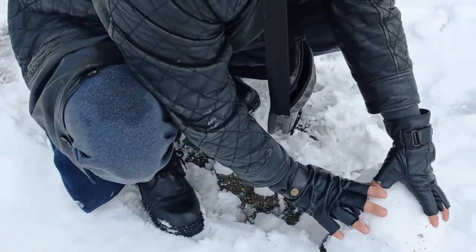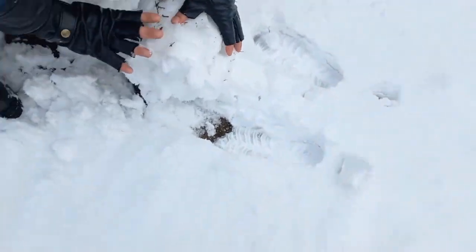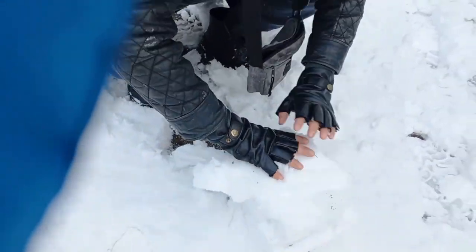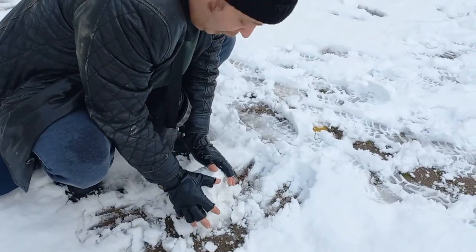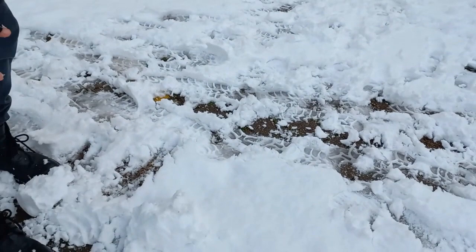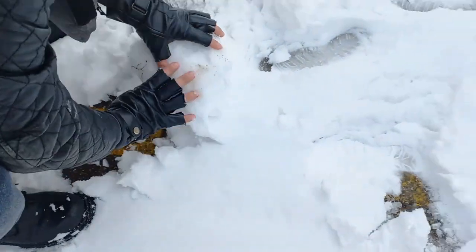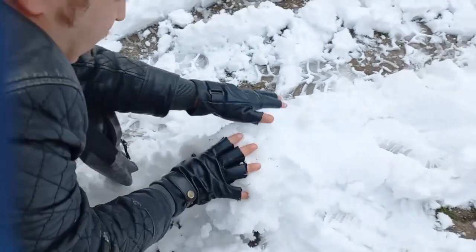Hi guys, do you want to build a snowman? Okay, just follow me. First you should roll the snow — roll, rock and roll the snow. Collect the snow, then roll the snow, roll, rock and roll the snow, and you will have a very big snowball.